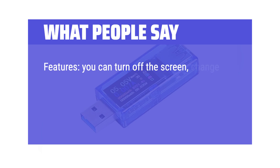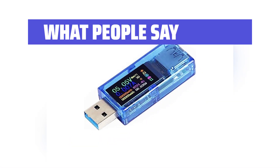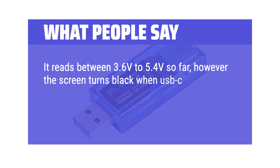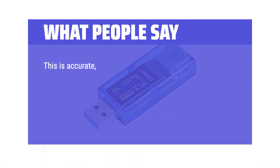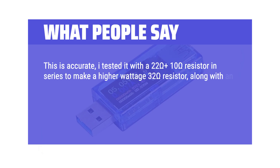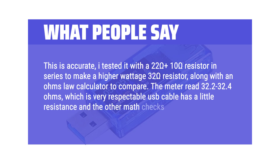What people say: You can turn off the screen, change between °C and °F, it records how much power was used, you can access multiple records of power usage, and data transfer is unaffected. It reads between 3.6V to 5.4V so far; however, the screen turns black when USB-C fast charge exceeds 6V, though it is very temporary and limits 9V to 5V USB-C. This is accurate — tested with a 22 ohm plus 10 ohm resistor in series to make a 32 ohm resistor, along with an Ohm's law calculator to compare. The meter read 32.2 to 32.4 ohms, which is very respectable.